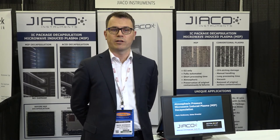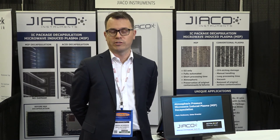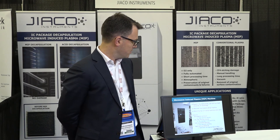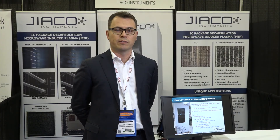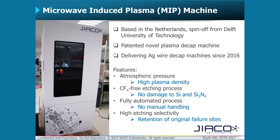Hello, my name is Mark McKinnon from JICO Instruments. I'm here to introduce you today to Atmospheric Pressure Microwave Induced Plasma Decapsulation. Our Microwave Induced Plasma Decapsulation System was developed at the Delft University of Technology by Dr. Jachi Tang. We're still based in the Netherlands. We have a patented plasma decapsulation process and have been delivering silver wire capable decapsulation systems to our customers globally since 2016.